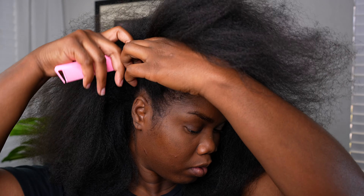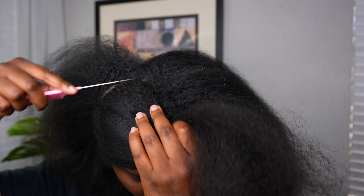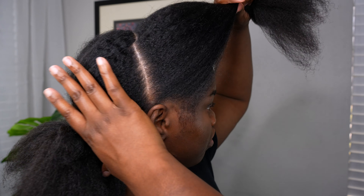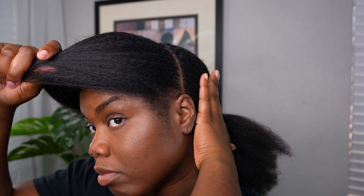Hey y'all, it's your girl Jenette. I am back with another video. Before I get this video started, I had to go ahead and pray, because I already knew this was gonna take some time. It really didn't take too long — it was just a process of parting and whatever.